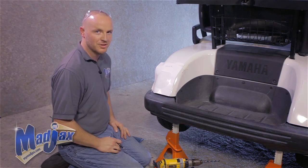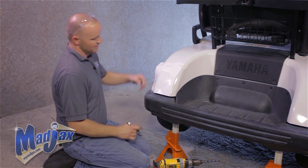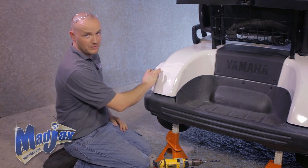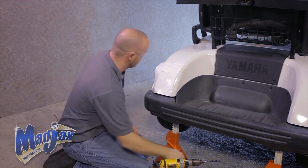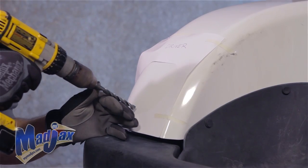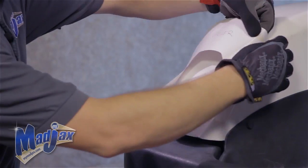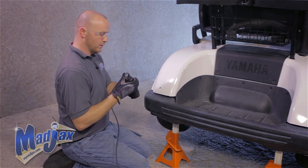Now that we have our headlights installed, we're going to cut out the template for our taillights. We've flipped over the template for the driver side, marked the inside of our template. We're going to use our safety glasses again, drill our pilot hole using the 7/16ths drill bit, take our template off, then take our cutting tool and cut out the hole for our taillight.